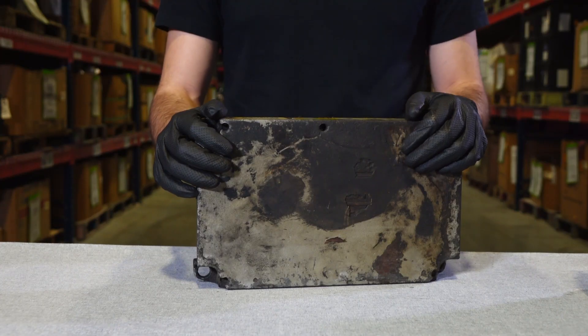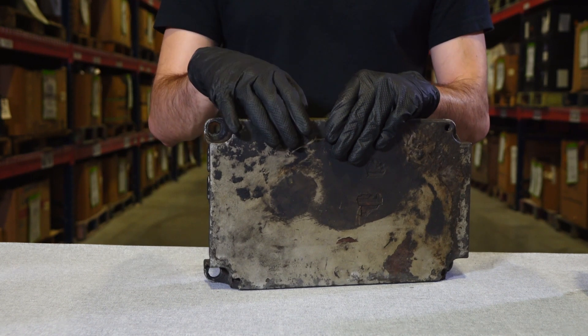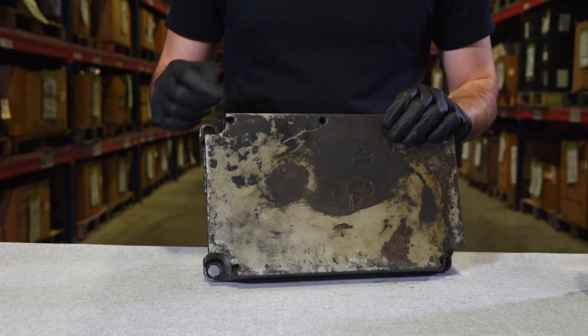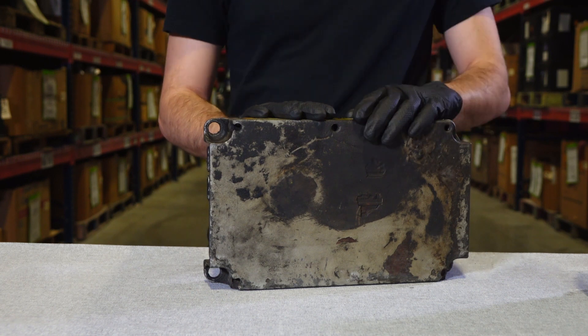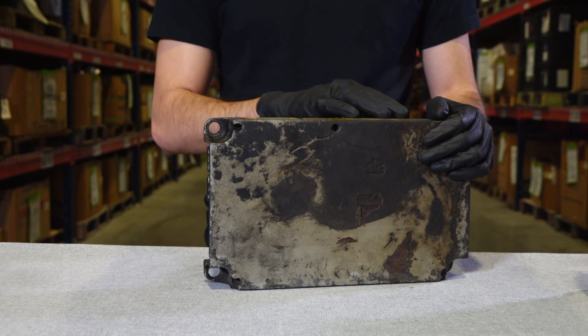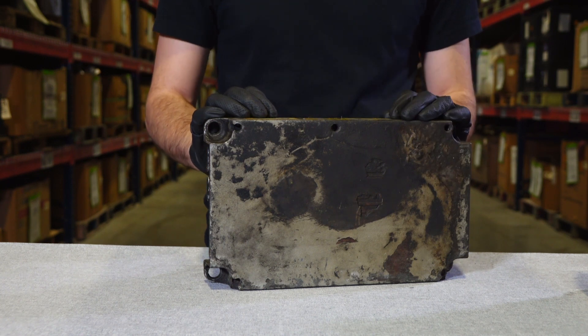A low quality ECM core can have bad connectors, a scratch, damage, or dented case, like this one, or be burned or have holes in it. The ECM core is also lower quality if it's missing any bolts, because this could indicate that the ECM has been tampered with.